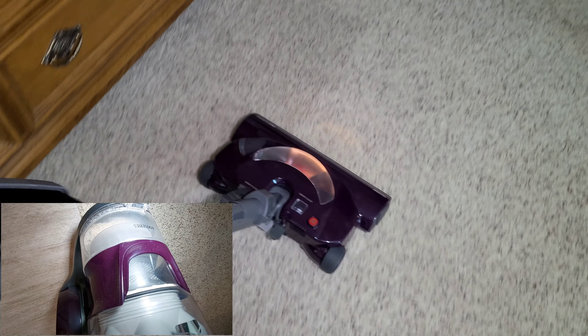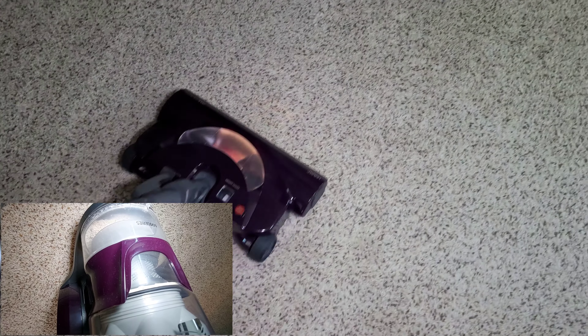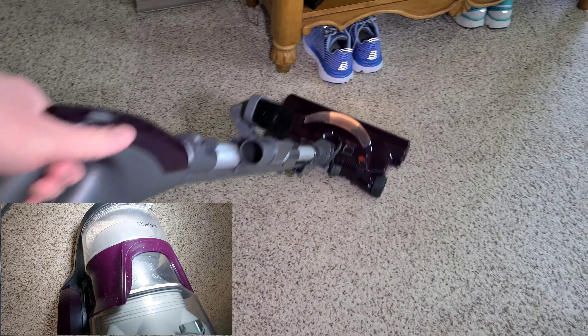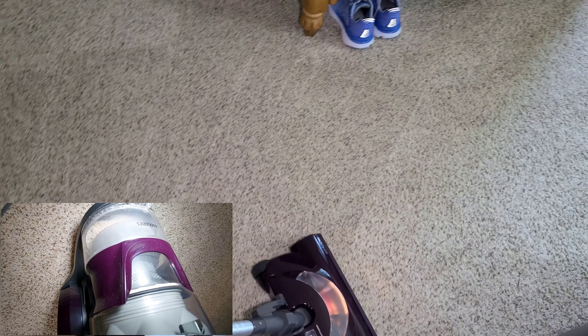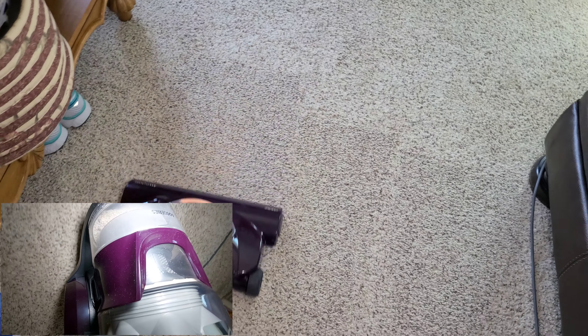The pitch of the suction motor changes a little bit when you turn on the power head — maybe that's to keep the power down. It says 12 amps right there. I'm definitely going to check the brush roll after this, but look at those groom lines — it's doing a good job.